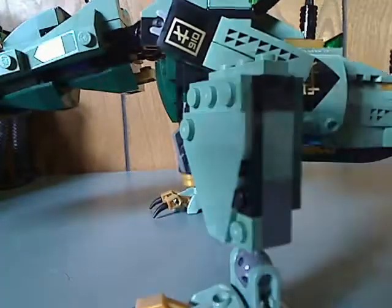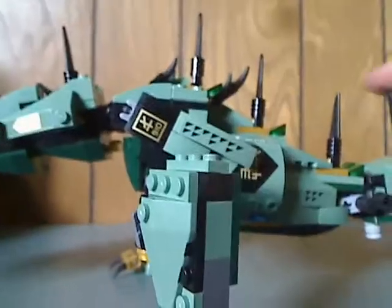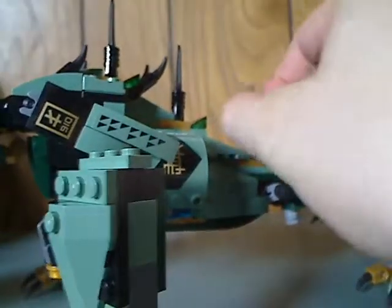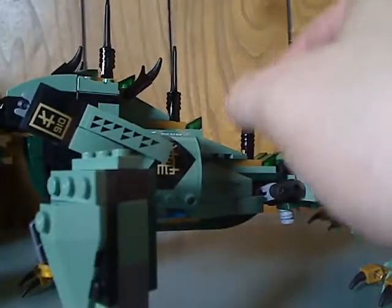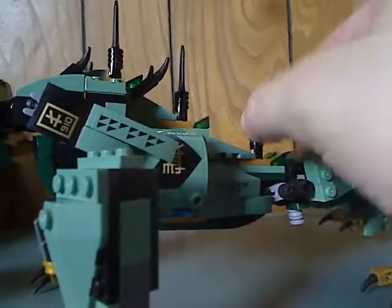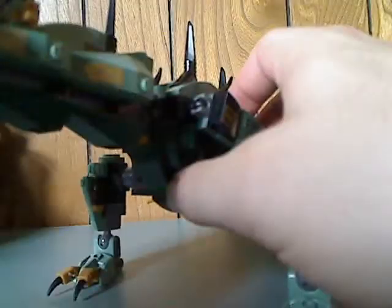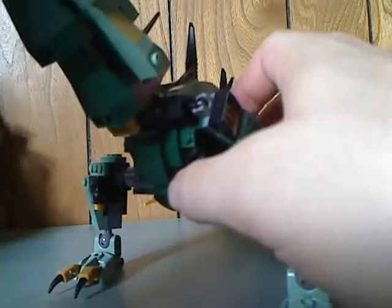Also going along the back are all these CCBS spike pieces, or Crystal King spike pieces, but in black — which is cool and kind of good for MOC-making. But also some more ratchet joints in the neck.